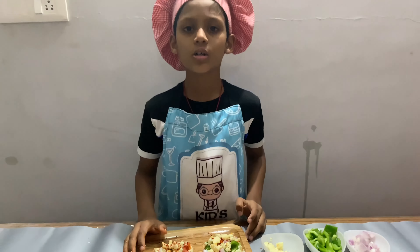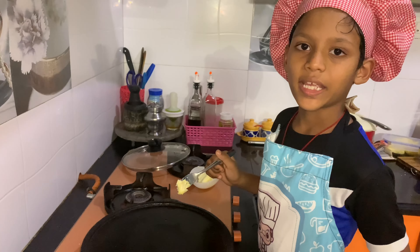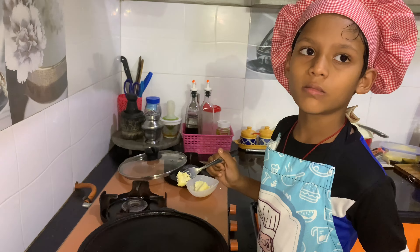Now I am going to toast the pizza. Heat the pan and add a little bit of butter.